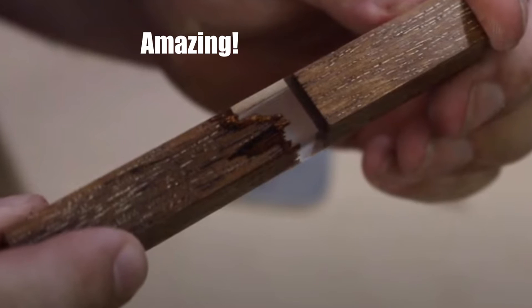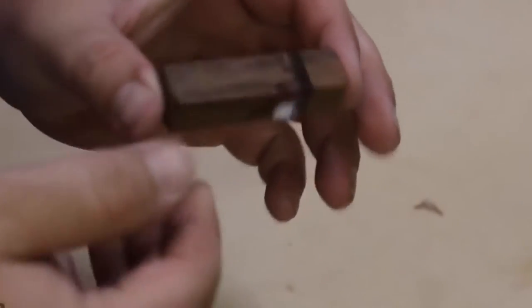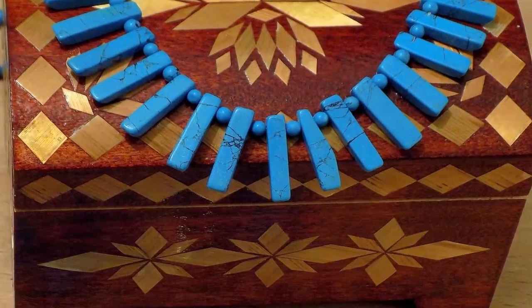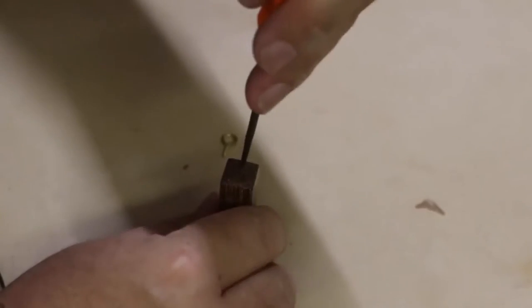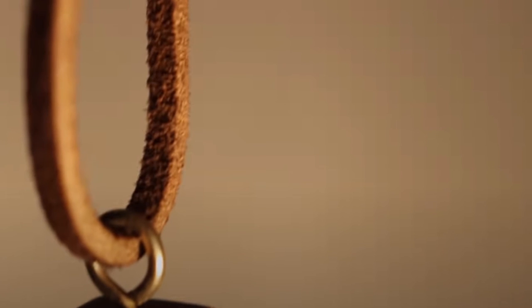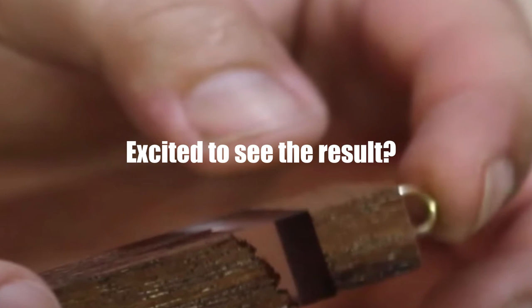Now we've almost completed this incredible piece of jewelry. We've cut off the upper portion of the block using a bandsaw, and a little part from the bottom as well, so that it achieves a nice compact look. Now let's put the tiny and shiny eye hook over the top of this beautiful wood pendant to make it usable. Just have a close look over this and you'll simply fall in love with it. Just add the ball or chain of your choice and it's ready.